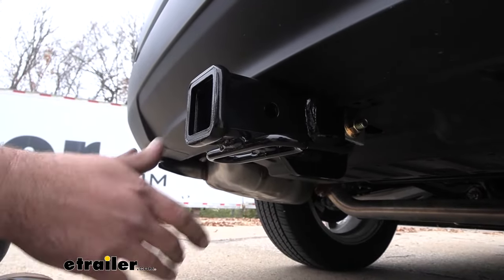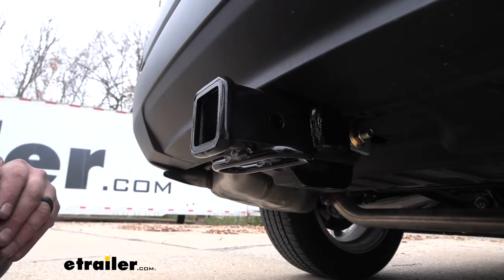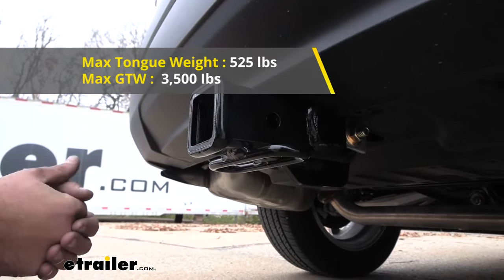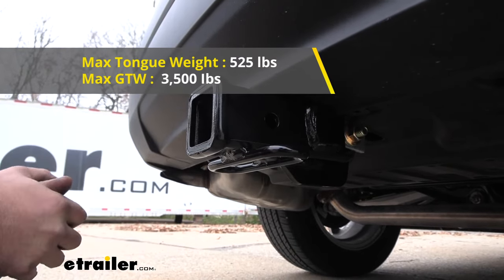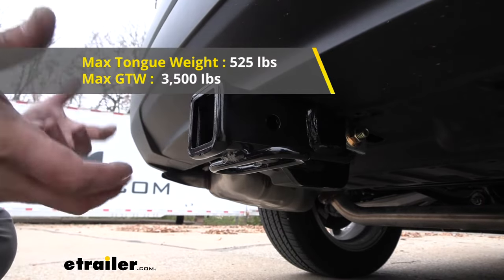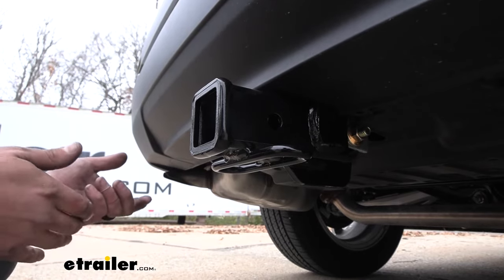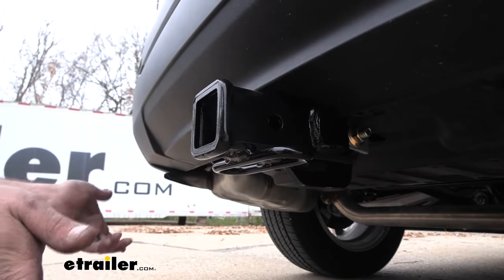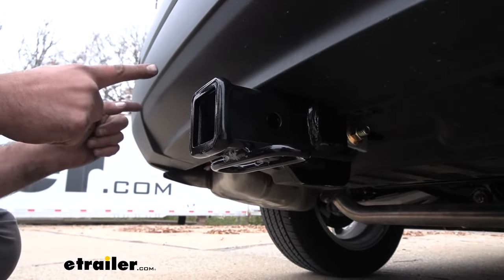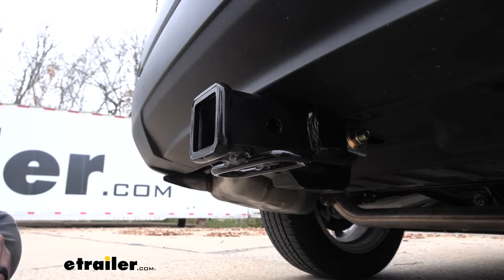Speaking of towing, you are going to want to adhere to the weight capacities of the hitch, and this one has some pretty good numbers. As far as gross trailer weight rating, it's coming in at 3,500 pounds, which is going to be the weight of the trailer plus the accessories loaded onto it. Tongue weight is actually pretty solid here at 525 pounds, and that's going to be the supported weight of anything that's freestanding, which will be your bike racks and cargo carriers. Now it is important if you are planning on towing that you check what the vehicle can tow, as well as any of the components that you'll be adding to it, and take the lowest of those numbers — that way you stay safe while hauling.